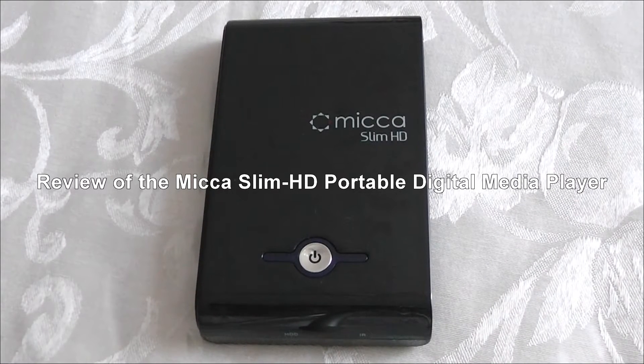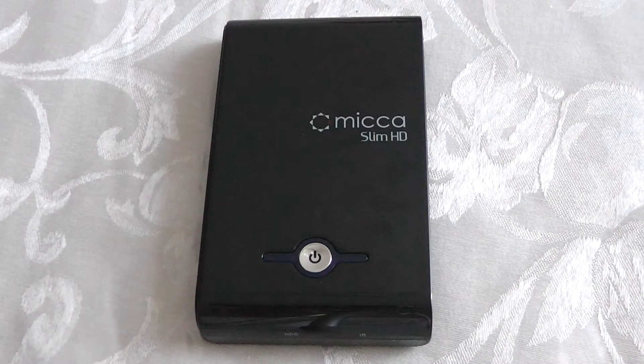Hello YouTube, this is DTMusic003 coming to you with a review of the Mika Slim HD Portable Digital Media Player.